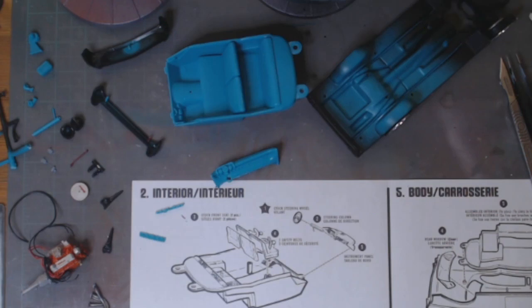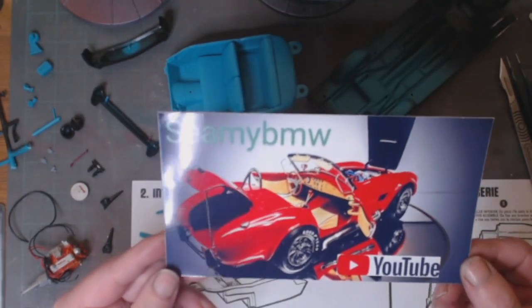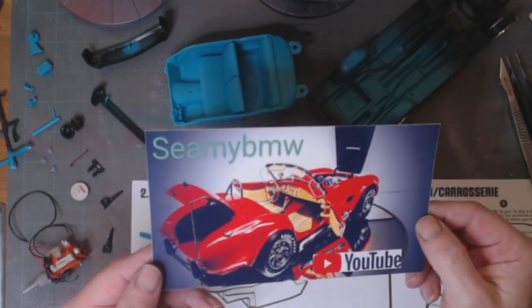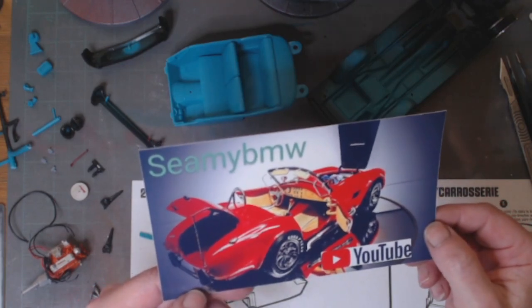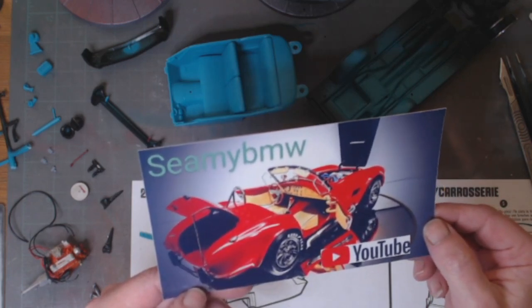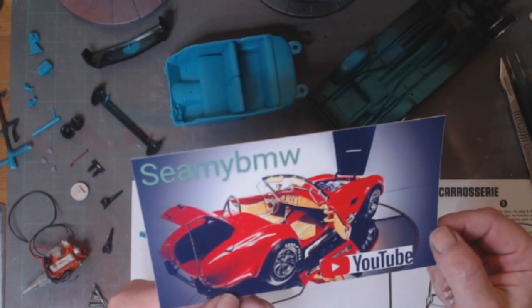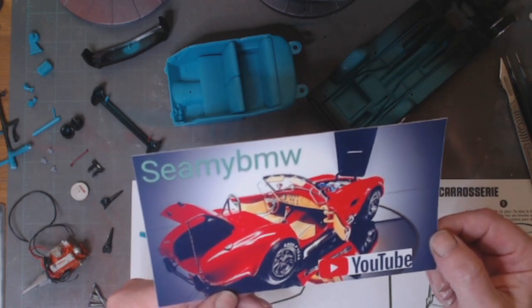Hi guys, welcome back to the channel. First up, shoutout to Shamey — a BMW builder from Northern Ireland. He is an epic builder; just look at this AC Cobra, a 1/16 scale kit. It is absolutely phenomenal. The thing about Shamey is he loves to put lights in his vehicles, and this thing is lit up like a Christmas tree — dashboard, headlights, rear lights flashing. The man loves his lights.